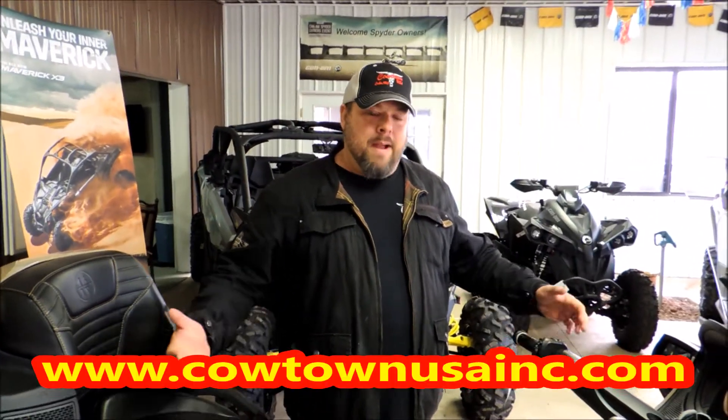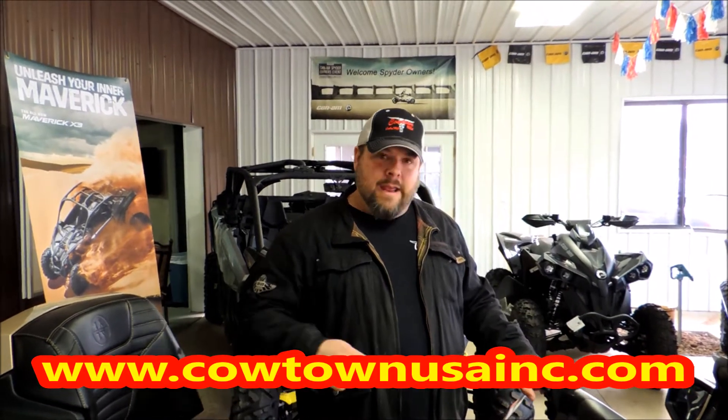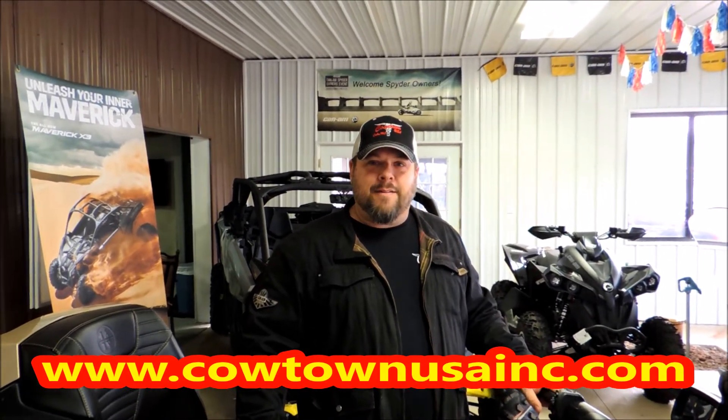It's here at Cowtown USA, but you've got to go to our website, www.cowtownusainc.com. I'm amazed, you can be amazed, you can have this bike — it can be yours. Give us a call at Cowtown USA.